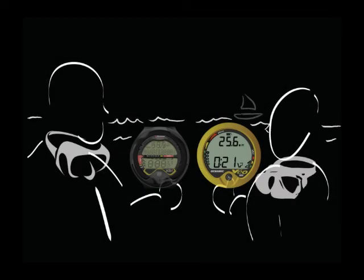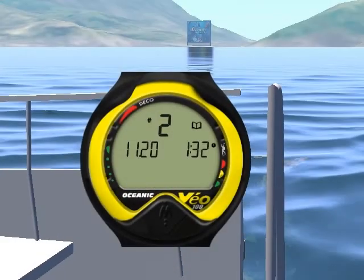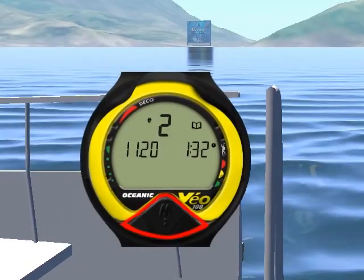Want to compare your dive profile with your buddy? You can do that by accessing the logbook integrated in the Veo 100.